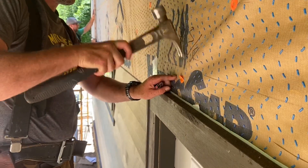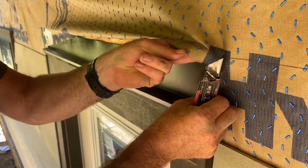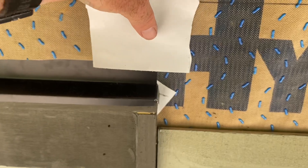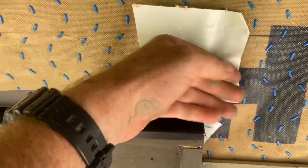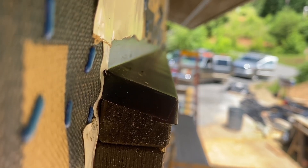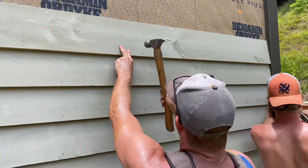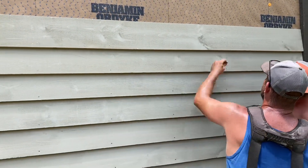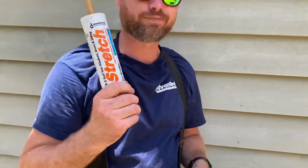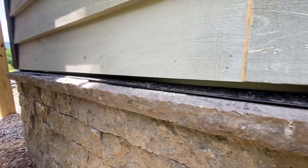Before installing the siding over the windows, we install a drip cap over the top of the window trim. This will keep water running to the outside of the whole window unit. Big Stretch is my favorite brand of caulk — it's a non-sponsored mention — because it seems to last the best and not crack over time.